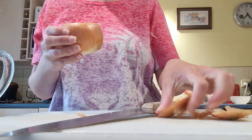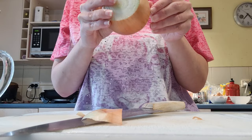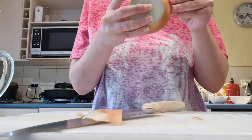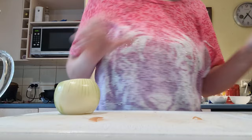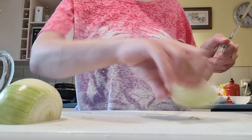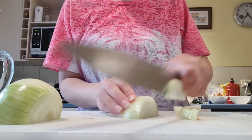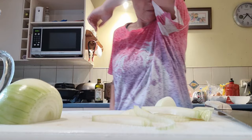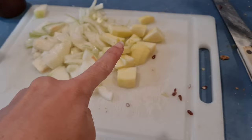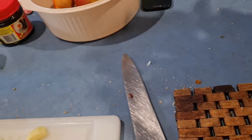I'm going to peel and go ahead. Apples cut up, so I'm going to put them in here.